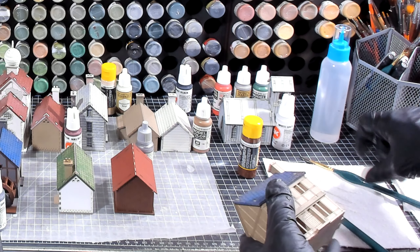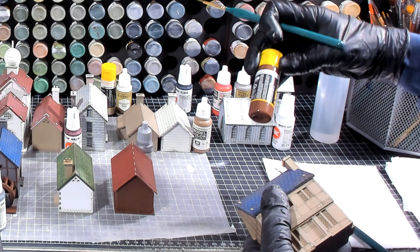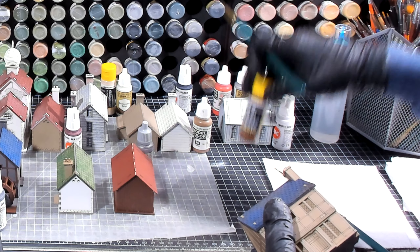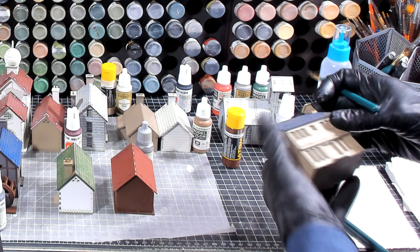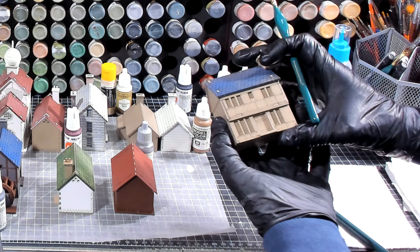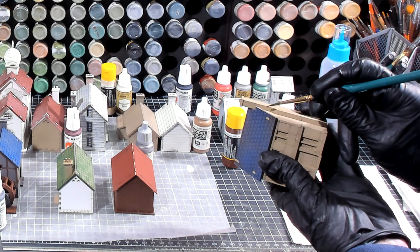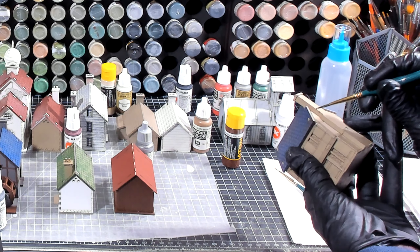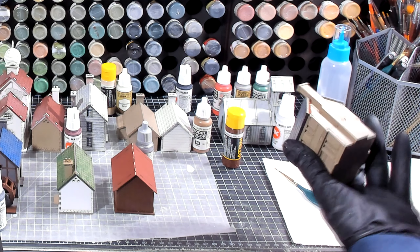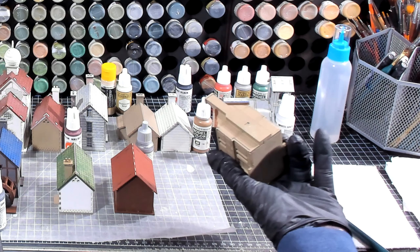What I plan to do is take choco brown — which I think is chocolate brown — and I'm going to paint all the wood frame of this building. It's going to take a hot minute because there's quite a bit of frame.